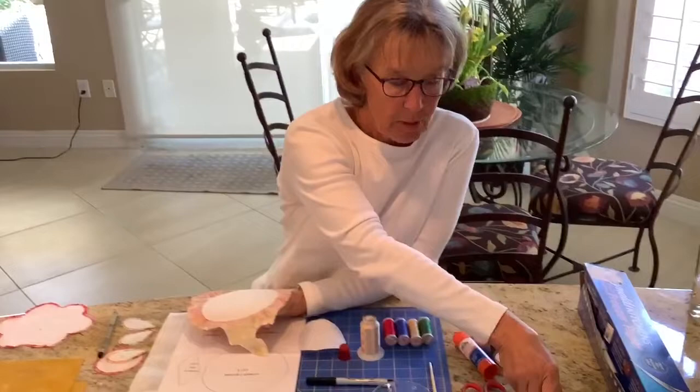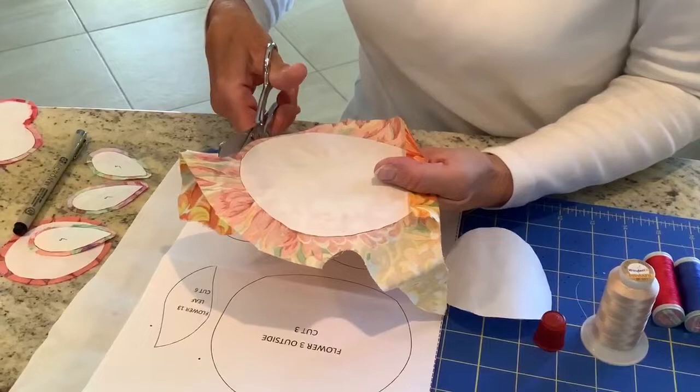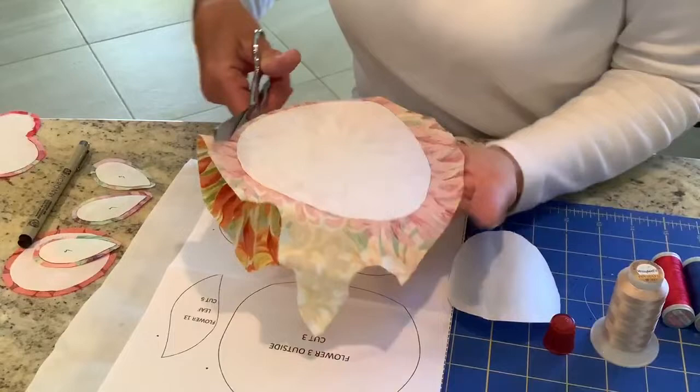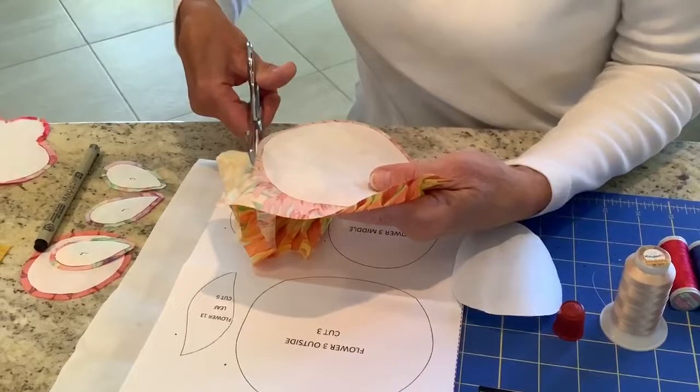Then take your fabric shears and cut away from the freezer paper — about a quarter of an inch or maybe just a little less. This is the edge that we're going to glue down to the freezer paper with our glue stick. It doesn't need to be exact, just enough so that you can turn it over.